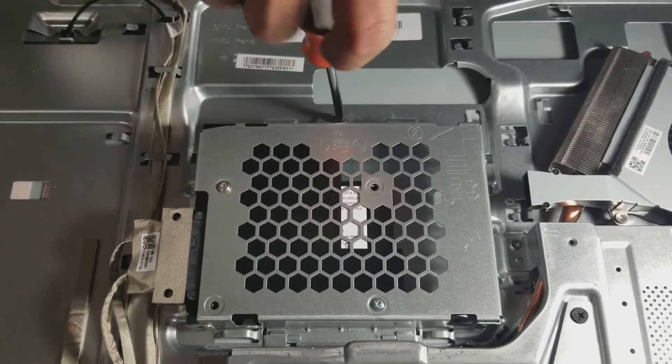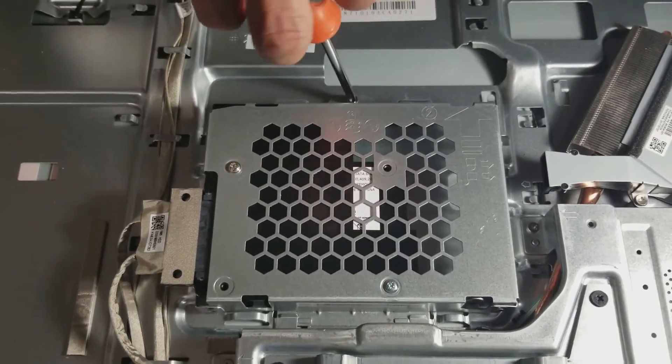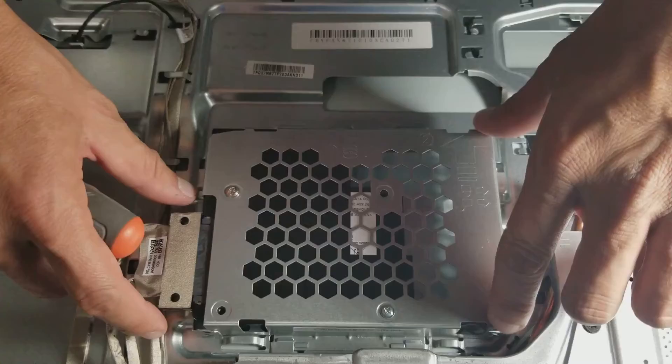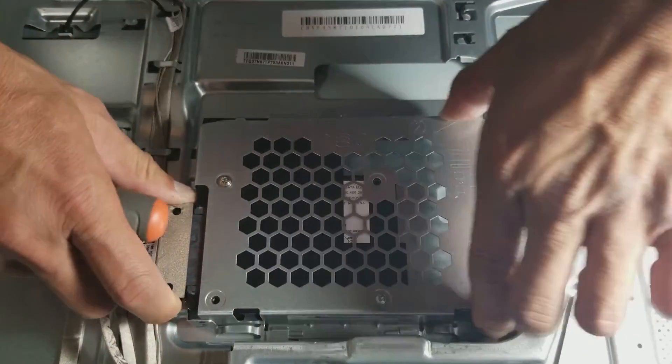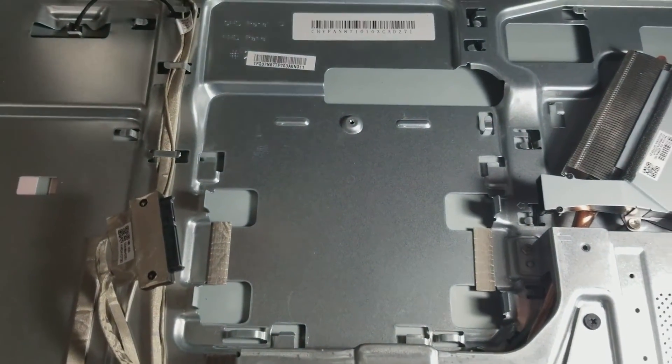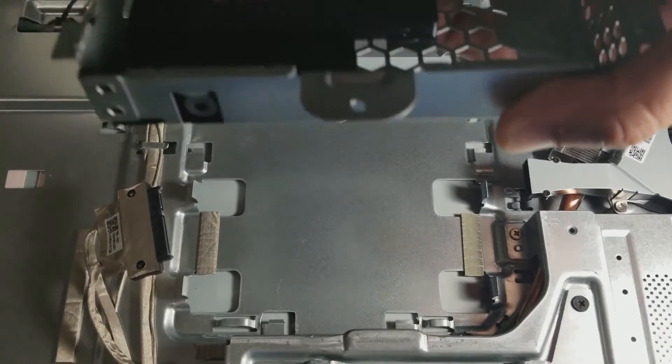Then unscrew the hard drive housing, then disconnect the cable. There you go guys, your hard drive is pulled out.